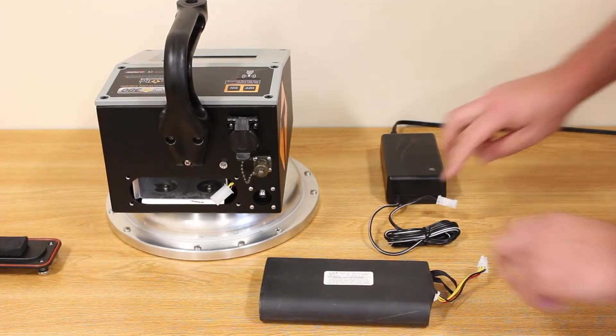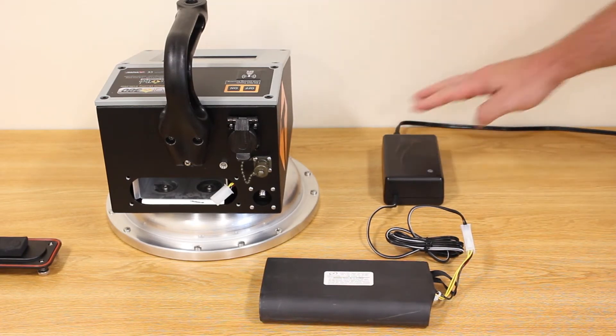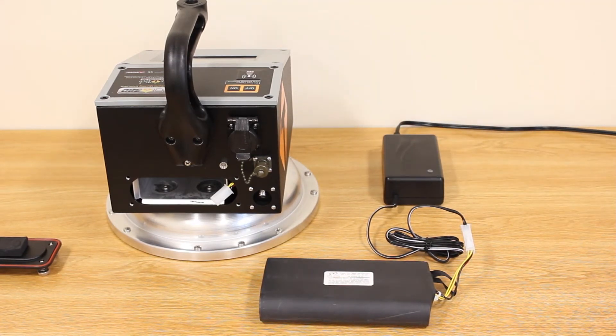Now we'll connect the drained battery to the external charger and plug the external charger into a power source. Charge time is typically four hours.